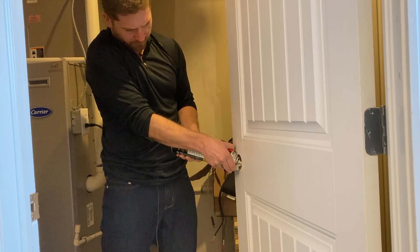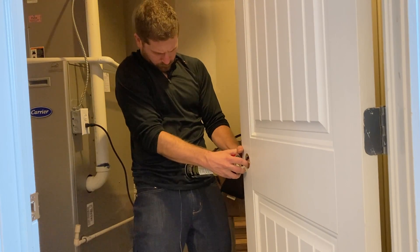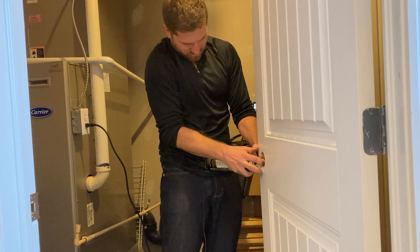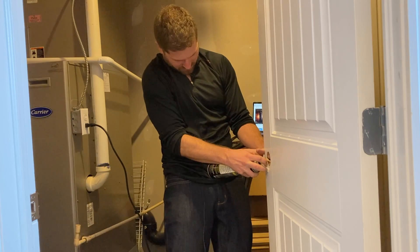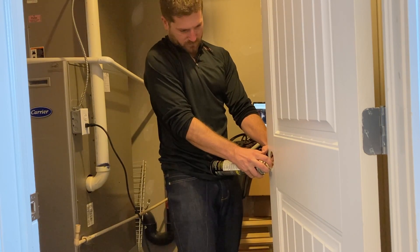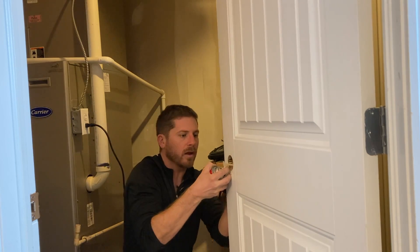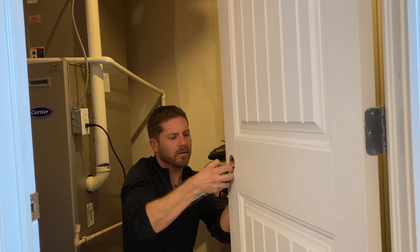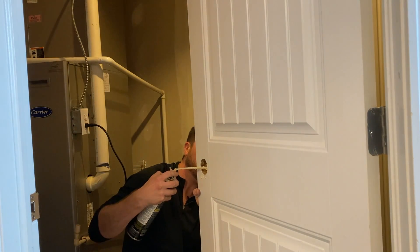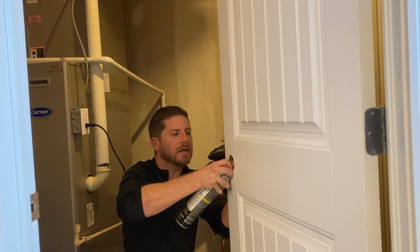One thing I'm not doing, which I should be, is wearing gloves — don't forget to wear gloves while handling this product. It gets on your skin and is quite difficult to get off. If you get some on your skin, wash your hands immediately while it's still in liquid form. If it has already dried, scrape off the big chunks, then apply petroleum jelly all over the affected area, put on a silicone glove, leave it on for about two hours, and then the spray foam should revert to a liquid form so you can wash it off with soap and water.